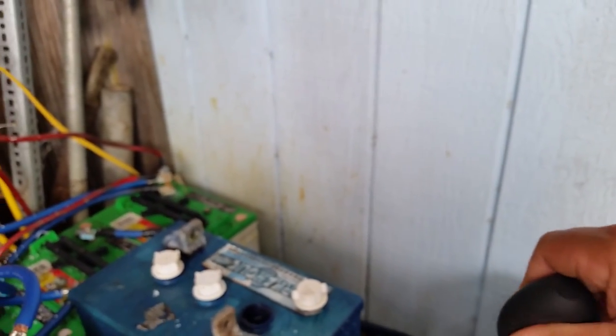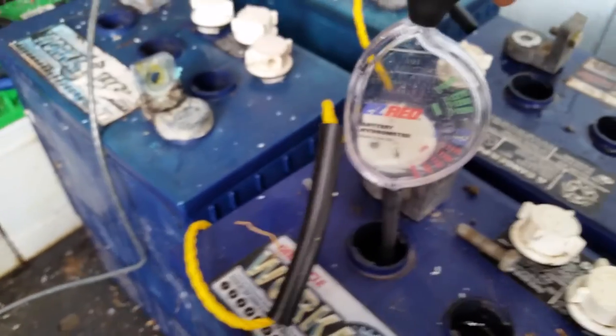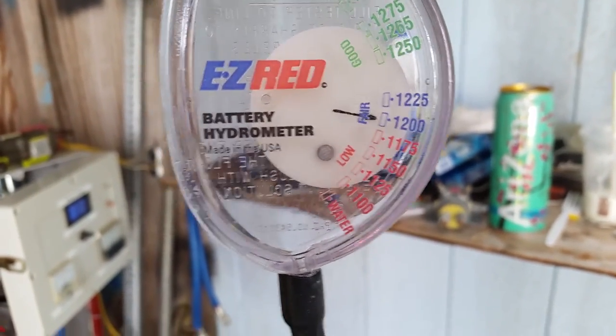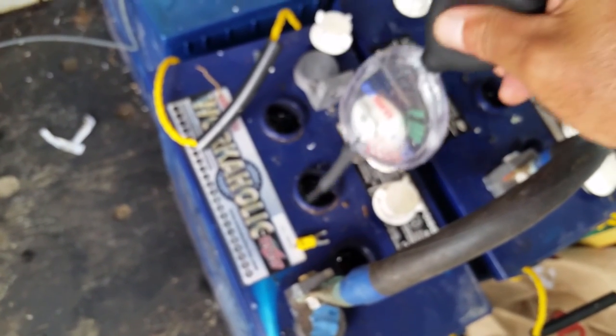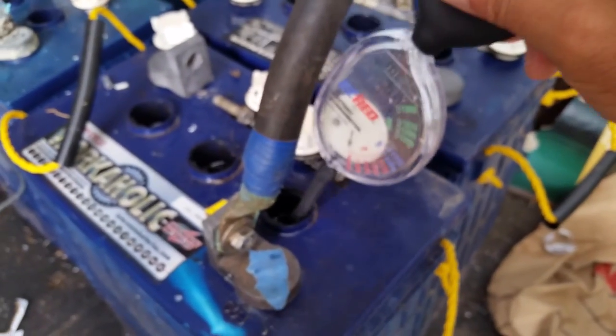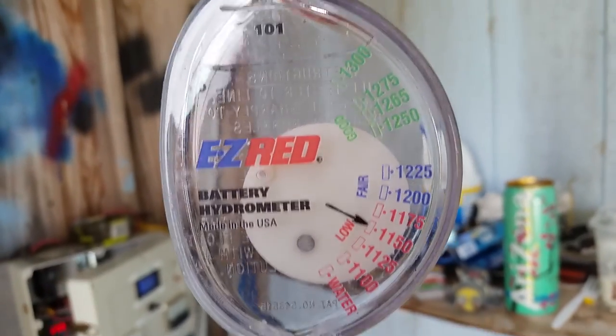It's almost about to be a junk battery, but you might be able to get some life out of it — it's on the edge. Let's pop the tops off this battery and double-check all cells here. Each cell is going to vary a little bit depending on what's going on and how much abuse these batteries have taken. First cell: 1200 fair. Next cell is just a little bit lower. Last cell — that one is low. This gives you a little more detail on what's going on with your cells and the electrolyte.